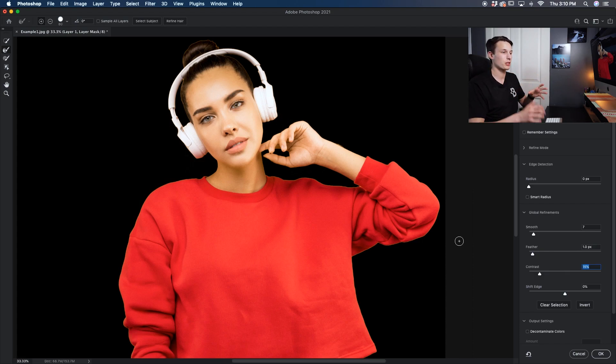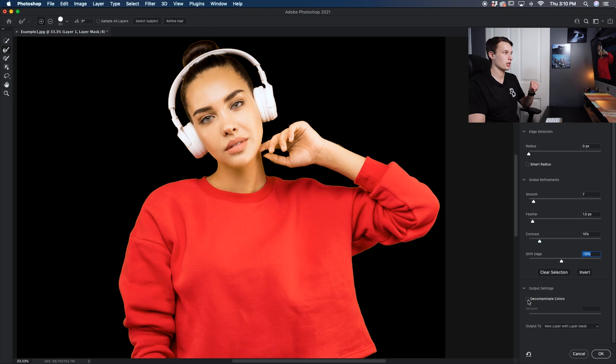We don't want blurry edges, so we'll add back some Contrast by bringing it up to around 15 or 20 percent. Now we can take it one step further and shift the edge in by a few percent — this moves the selection edge inward toward our subject and helps get rid of some of that fringing. You can go further if you want, but you may end up with issues especially around hair or small edges, so I'll leave it around 10 percent. With that looking good, I'll go to Decontaminate Colors, check that off, and that's going to get rid of the remaining fringing. I'll set my output to New Layer with Layer Mask and then click OK.